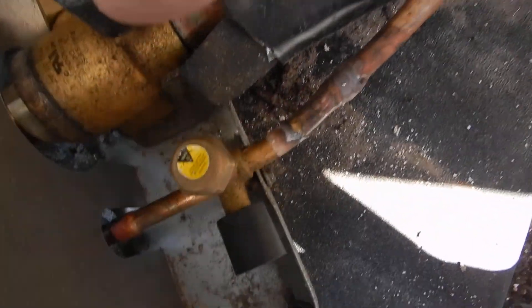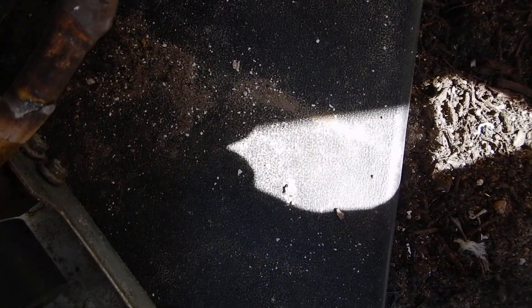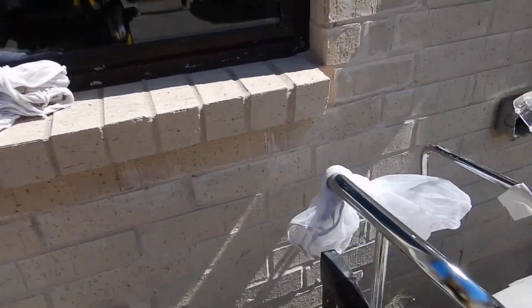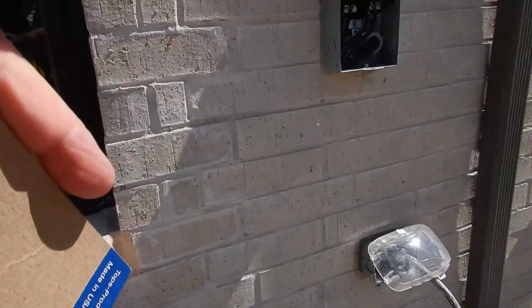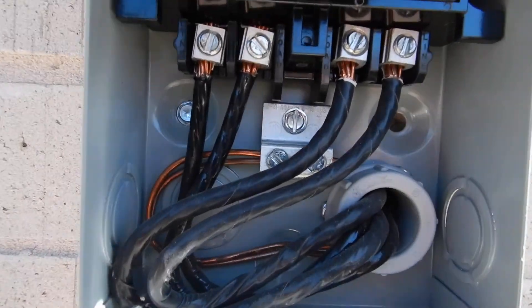See that cap right there? We're good. The disconnect is over here to the side. It's been sealed properly. We can see in here that it's been wired properly.